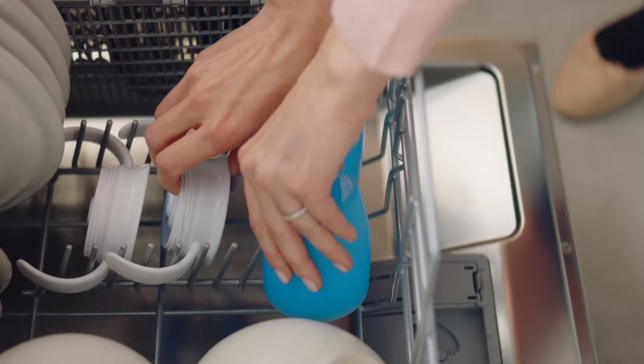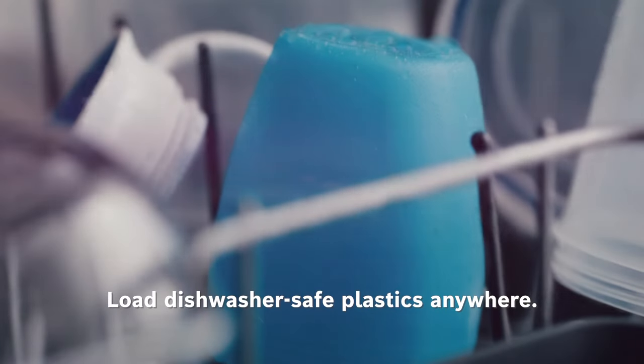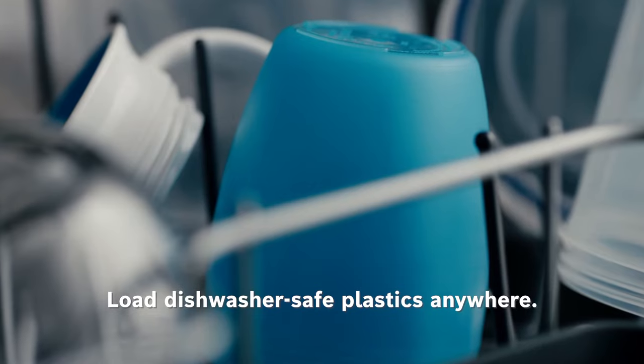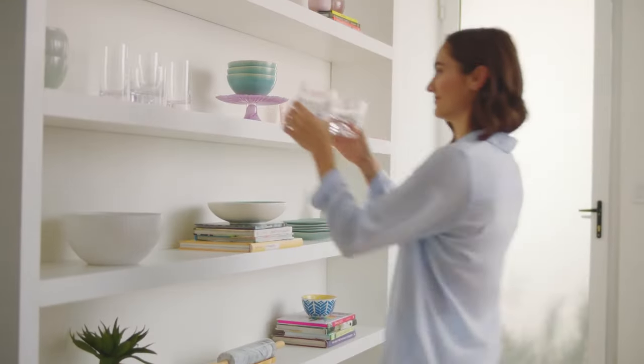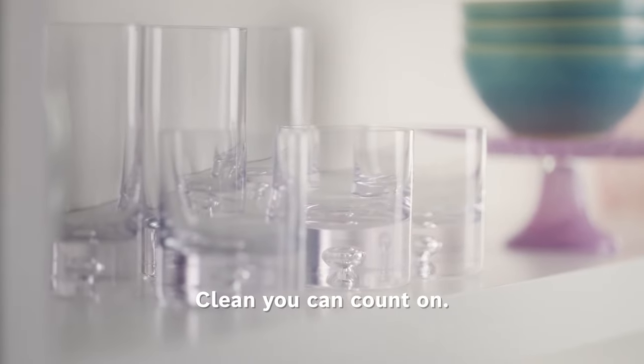And because there's no exposed heating element, you can load dishwasher-safe plastics on any rack. Precision Wash — working harder to bring you the Bosch Clean you count on, every time.